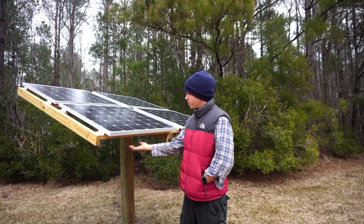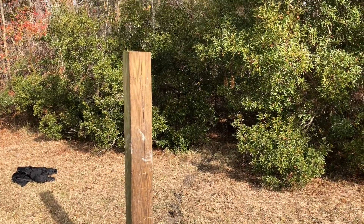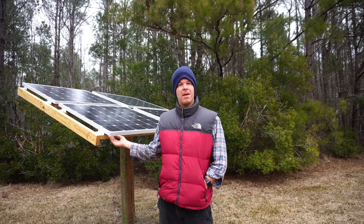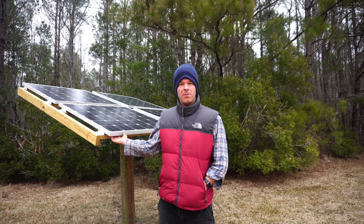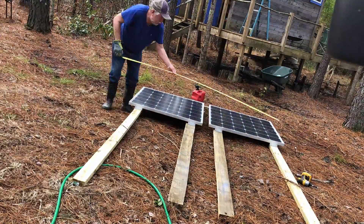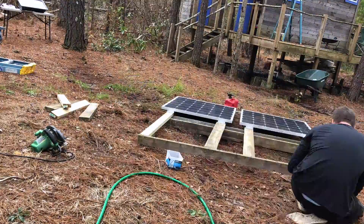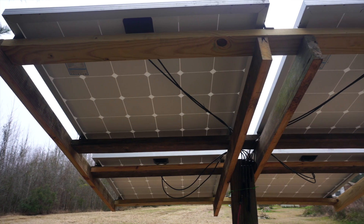This solar array was built completely from scraps — all the two-by-fours were left over from previous projects, and the six-by-six came from a nearby house that was being built. The reason I did this DIY solar array video is that if you go online, a lot of metal solar arrays cost hundreds if not thousands of dollars. My father and I built this entire thing in two or three hours, and the concept is really simple.